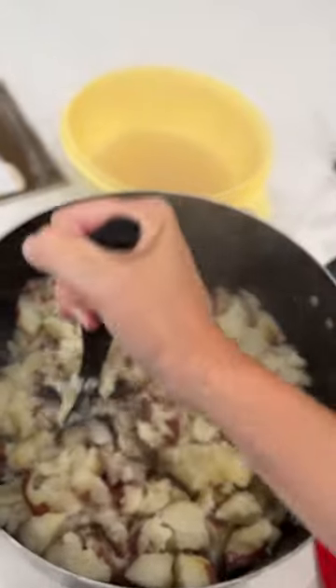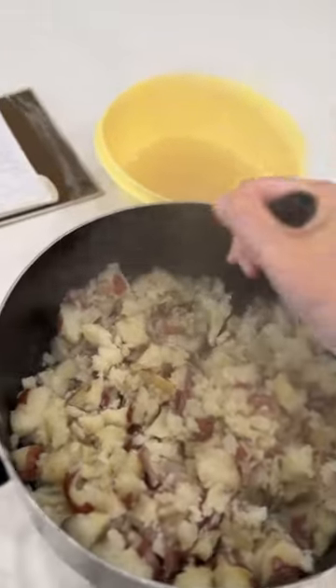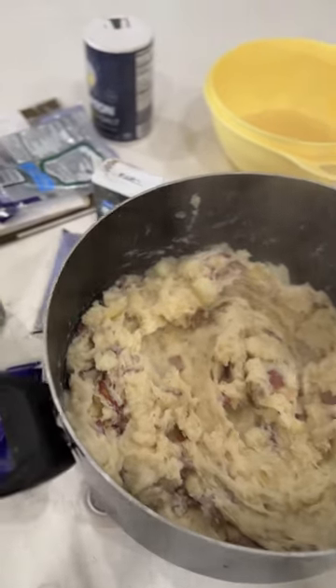Then use a meat masher and mash your potatoes. You're going to add some of the water back to it, and then the Parmesan cheese, the salt, pepper, and the oil. You're just going to keep mashing it and then stir it together.